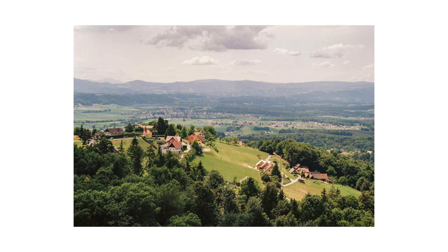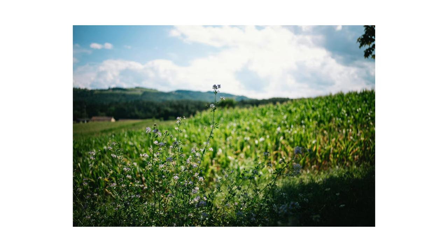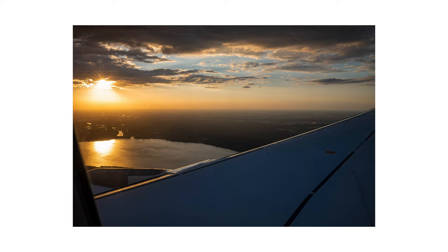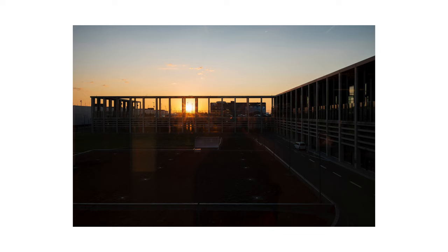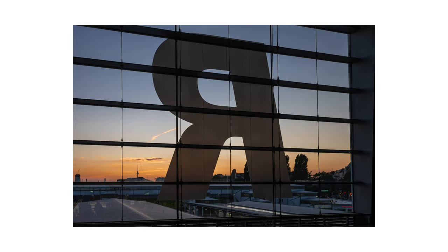Für den Landschaftsfotografen gibt es vielleicht etwas andere Anforderungen an die Ecken — aber ein Landschaftsfotograf wird auch nicht bei Offenblende F2.0 fotografieren. Auf Blende 2.8 verschwindet die leichte Vignetierung, die definitiv da ist, aber nicht so extrem wie beim Summaron. Ab Blende 4 ist auch in den Ecken die Schärfe wunderbar auf dem Punkt. Ich habe keine Verzeichnung feststellen können, und Gegenlicht macht dem Objektiv auch nichts aus. Blendensterne habe ich nicht so richtig provoziert, will das aber nicht ausschließen.